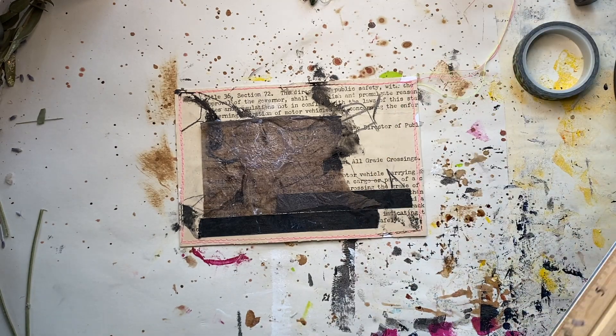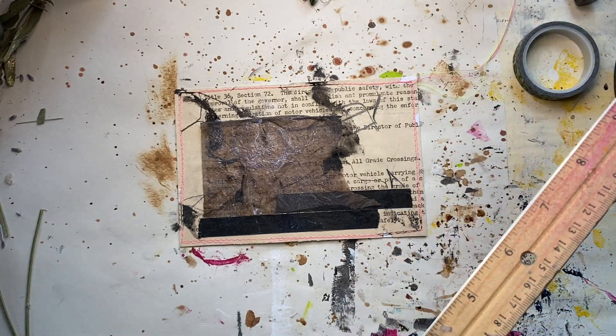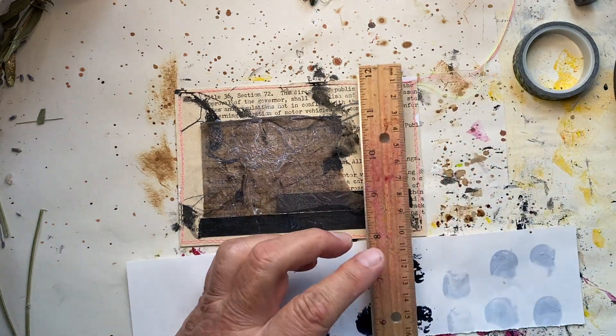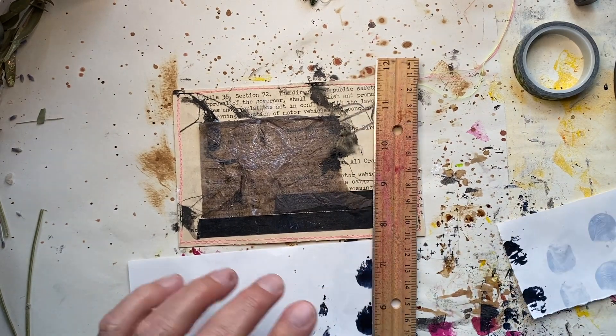I ordered these from Amazon — I got a set of three of them and they've all got different chunks taken out of them. Let me do that one more time — I'm going to tear that piece off.